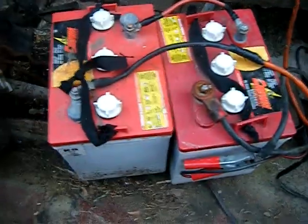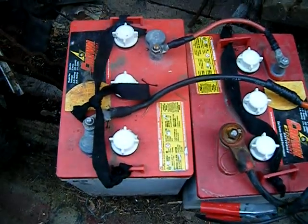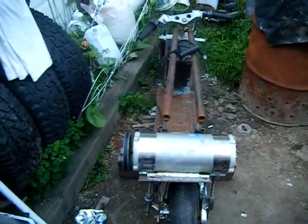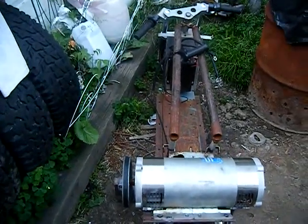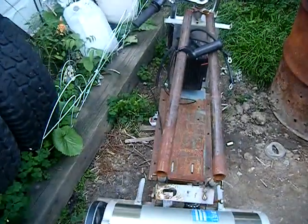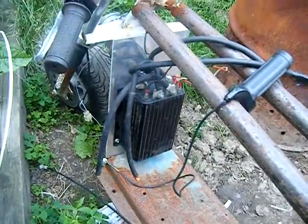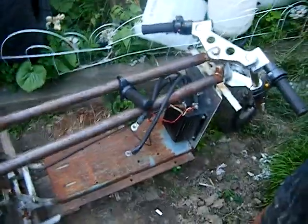I put two deep-cell batteries in there. I was going to use three so I could have an 18-volt boost — connect a button to the controller to switch a solenoid from 12 volts to the controller, then 18 volts direct to the motor, bypassing the controller. I don't know how easy that's going to be but we'll see what happens.